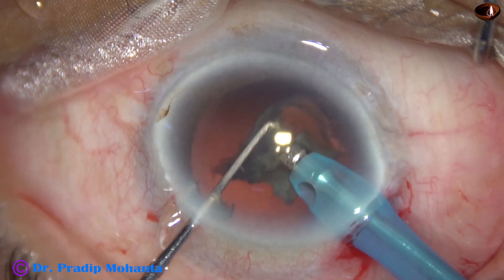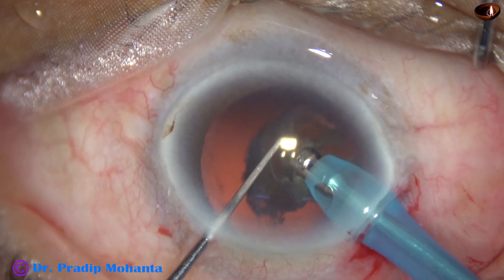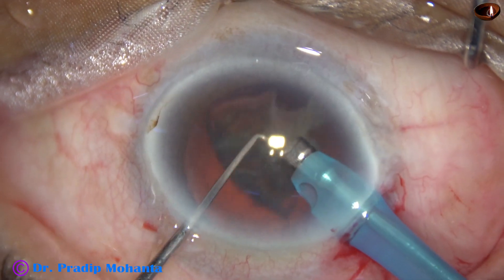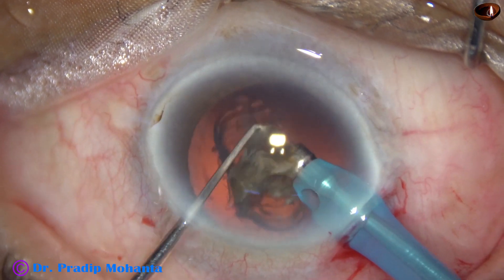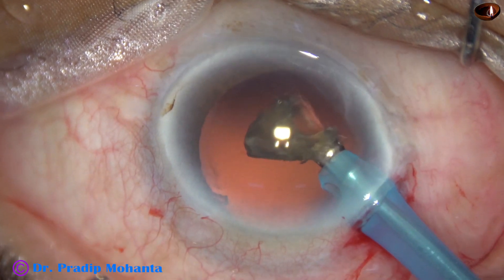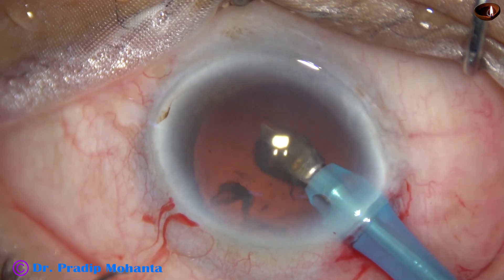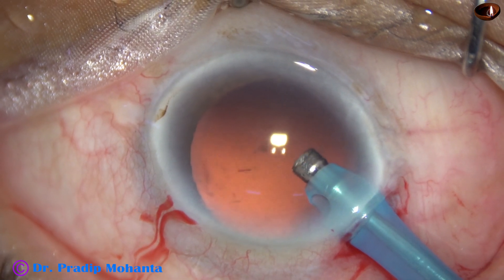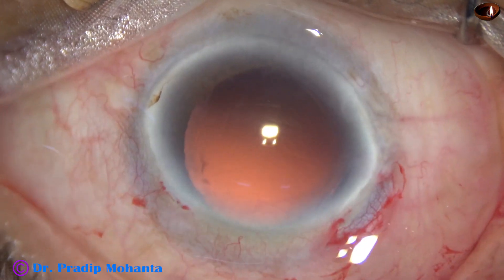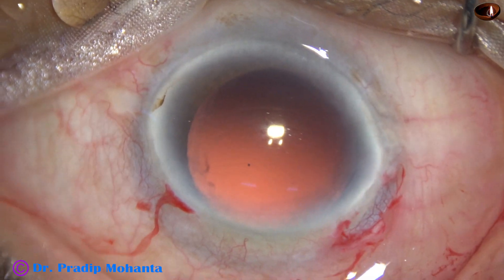One piece is emulsified at high vacuum and high flow rate. During emulsification of this last small nuclear piece, vacuum is reduced to 300 millimeters of mercury and flow rate to 30 ml per minute. And now the chopper is removed from the anterior chamber. Very slowly the last piece is emulsified, placing the phaco needle just at the center, a little bit towards the main wound.